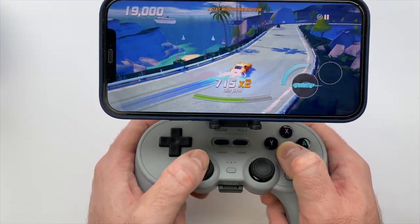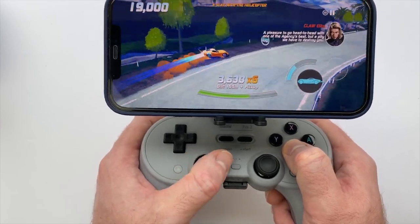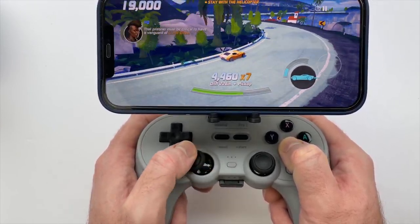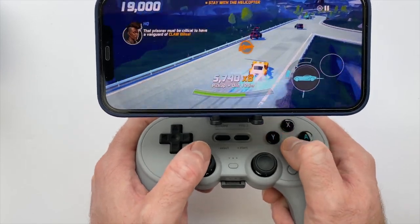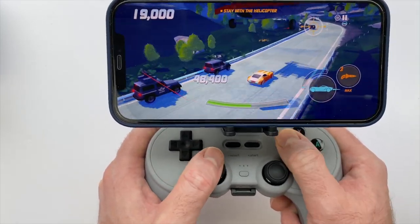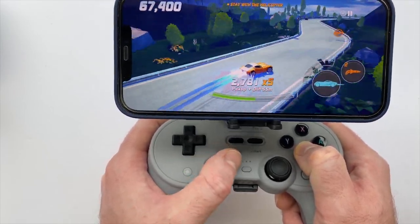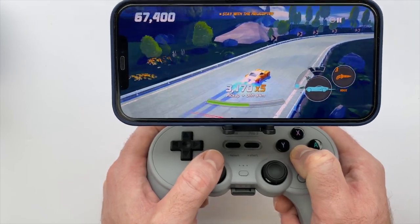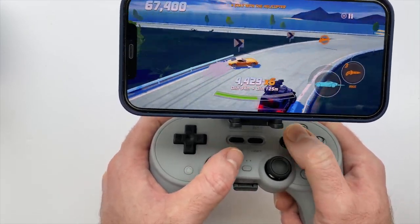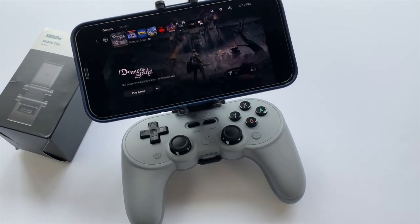I highly recommend it if you have a Pro 2 already and you do some gaming on your phone or you're interested in remote play on one of your home consoles. I'll leave links to the mobile clip and the Pro 2 in the description below. If you enjoyed the video, please give it a like on your way out, consider subscribing, and until the next video, thanks so much for watching — I'll see you next time.